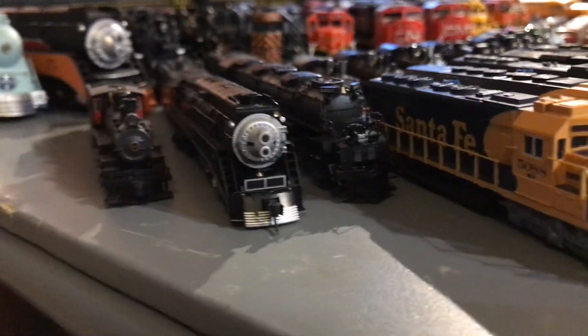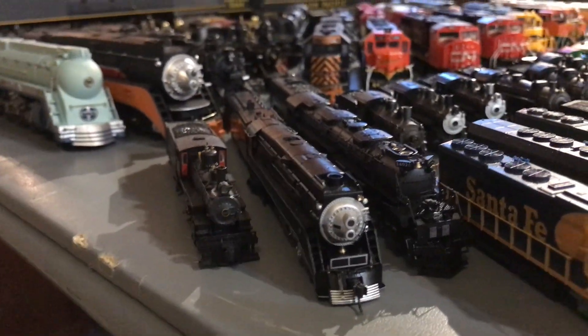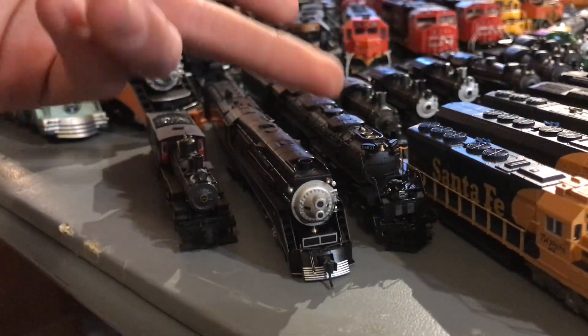We have the Broadway Limited N-Scale Big Boy. I have mixed opinions with this, but overall it's a really nice-looking model. I just think there are a couple of features that could be improved upon — I will do a review on this.